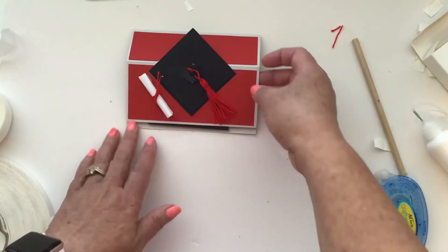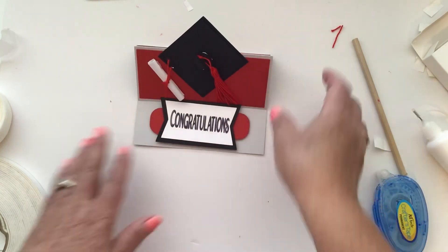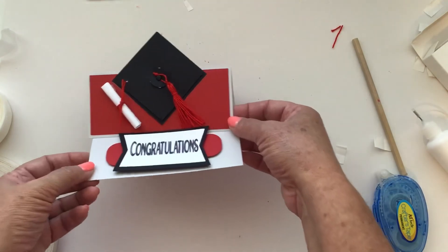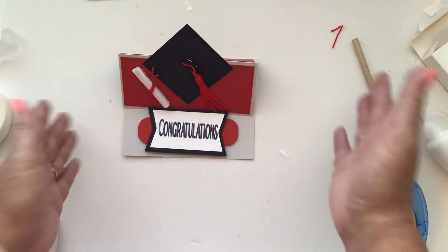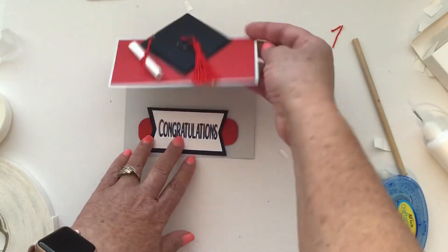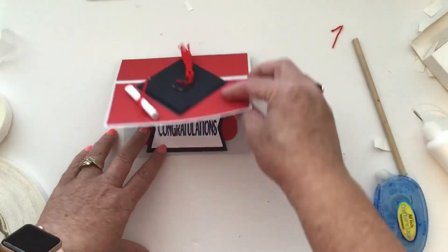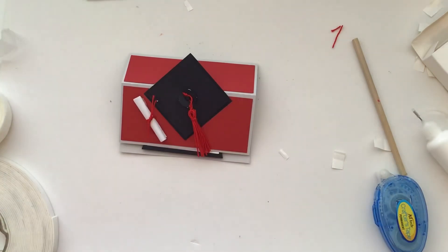When they receive it, they just pull it out of the envelope and pop it up — it says 'Congratulations!' You can display it on your desk, write your message inside, or slip in a gift card. Thank you for joining me today. If you have any questions let me know, please hit subscribe so you don't miss any of my videos. Have a great day!